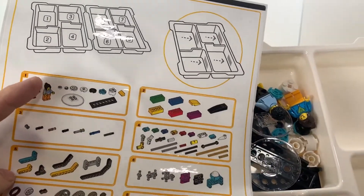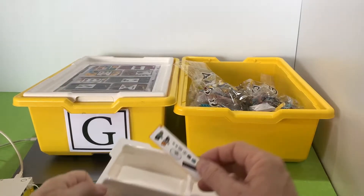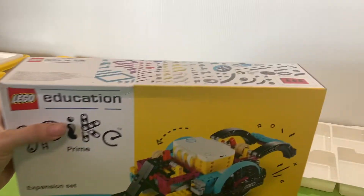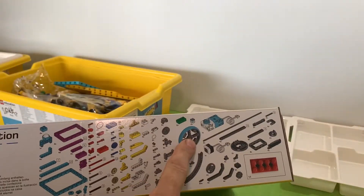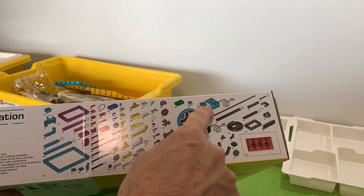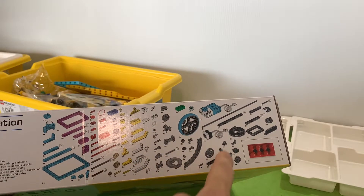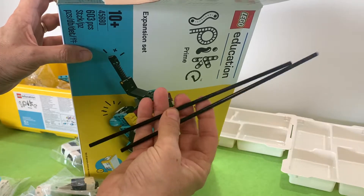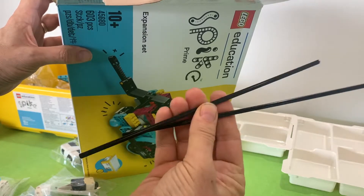The problem I had was that I actually had too much stuff because I invested in the expansion packs and wanted to put all the extra pieces in the tub. The expansion packs are awesome — they've got bigger wheels, an extra large motor, and an extra color slash light sensor. But when you look at how much stuff is in there, there's also these long sticks that can't go anywhere.